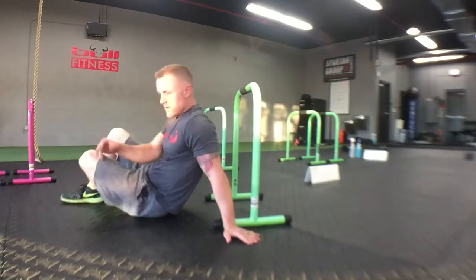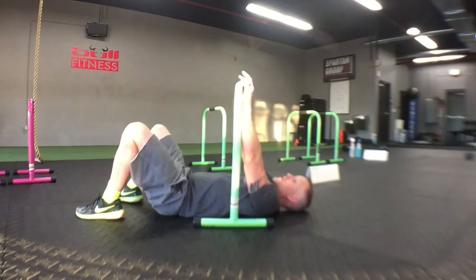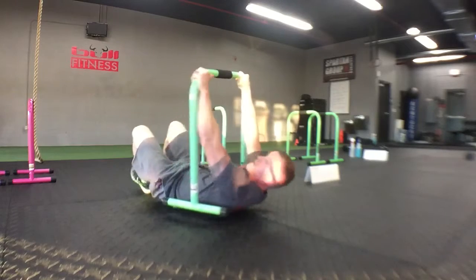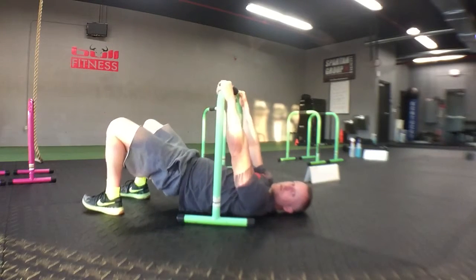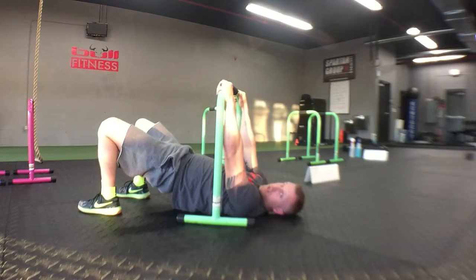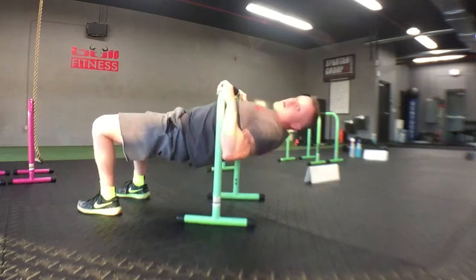Overhand row: grip overhand, outside the bar. Raise your hips up, squeeze the glutes, keep your arms against the bar. Pull your elbows down, trying to get your chest to the bar. Extend, keeping those shoulders back, then back up.